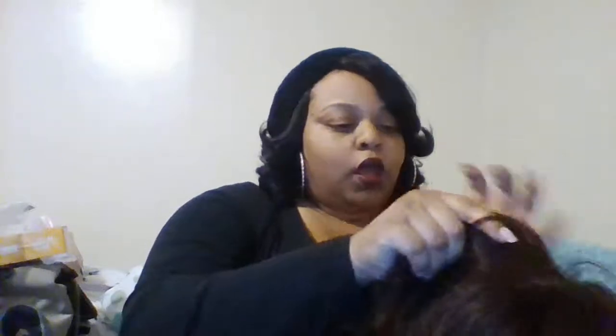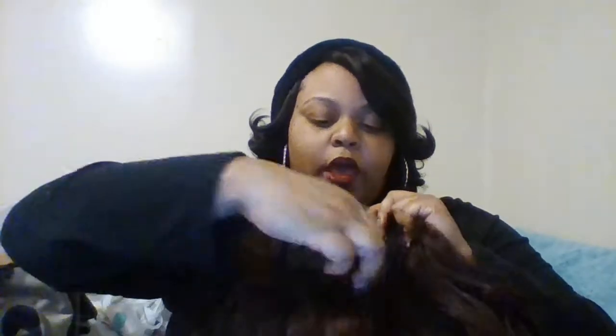She has two combs in the front and one in the back with adjustable straps, as you can see here. She is all over the place, y'all. This is a pre-tweezed part, so I didn't have to pluck anything at all.